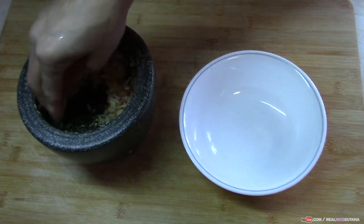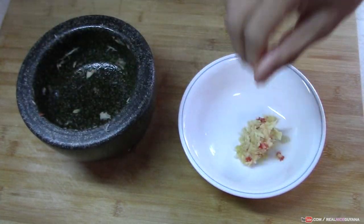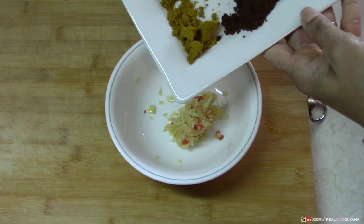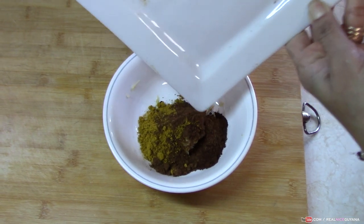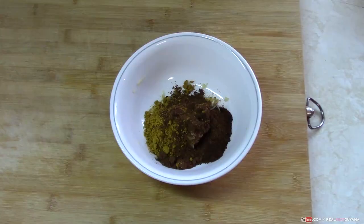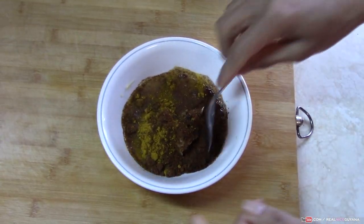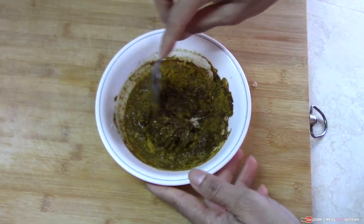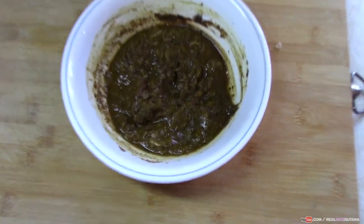So we're gonna make our curry paste now. That's of course the pepper and garlic, and now the curry powder, roasted ground jeera and the garam masala. We're gonna add to the pepper and garlic. Some water — we usually add water to the mortar to get out whatever is stuck on there with the garlic and pepper. And that's it, our curry paste is ready.